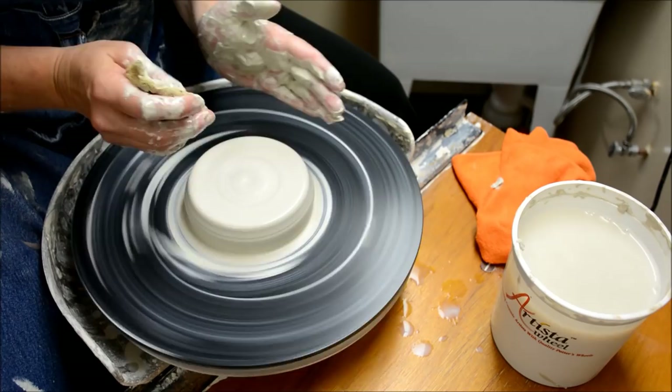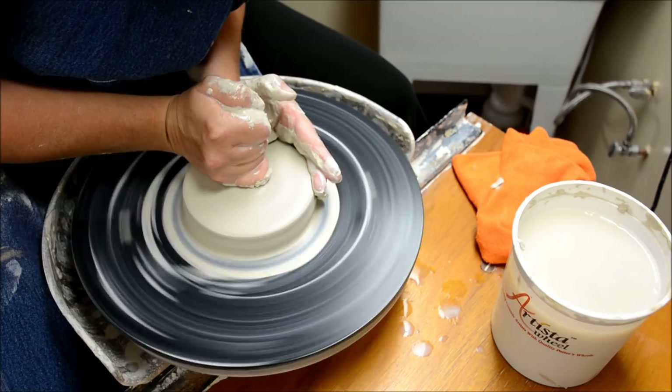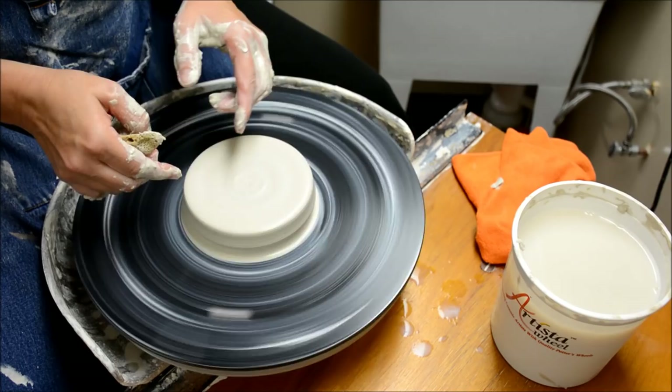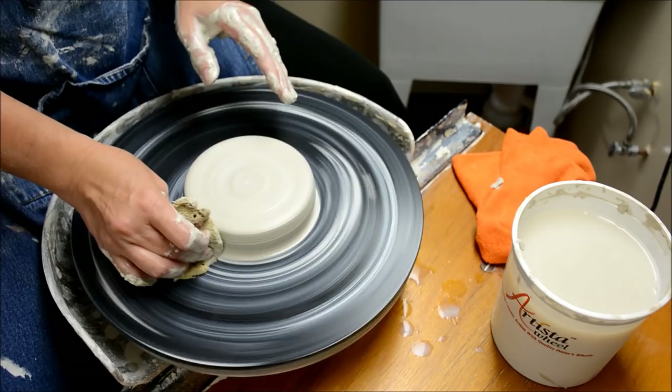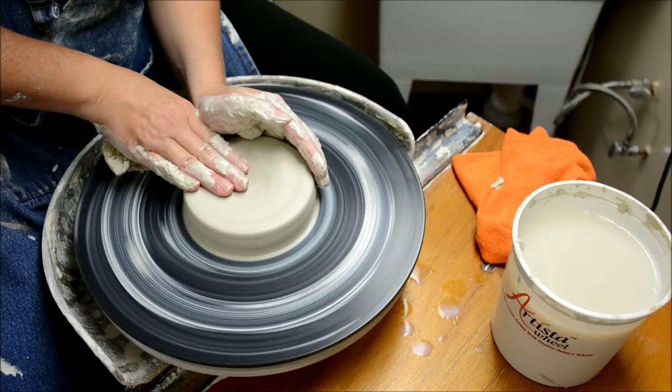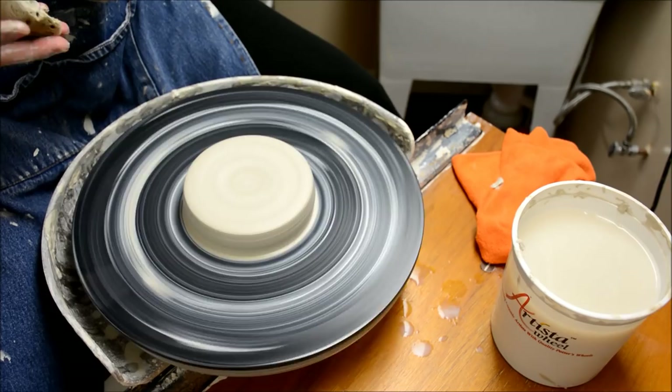In this case, we're compressing it against the bat, the top, and the side — compressing it in three directions — and that's how we get it centered. When we start to open it, we'll be compressing it side to side and again on the top with the rim. Always make sure it's nicely centered before moving on. Sometimes I encourage students to close their eyes and put their fingers on it — can you feel a wobble, can you see a wobble? Hopefully that gives you a few tips about centering, and in the next video we'll talk about how to open that piece of clay.